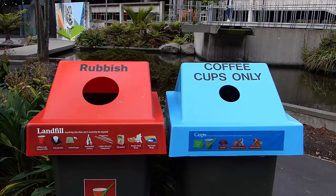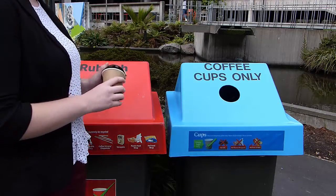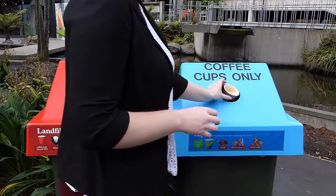Alternatively, you can place your empty coffee cup in one of the blue bins which are located near cafes around campus, but make sure you still put your lid in the red waste bin.